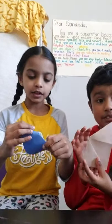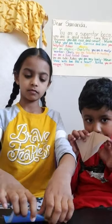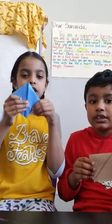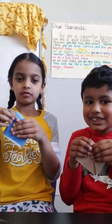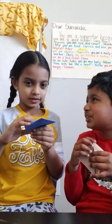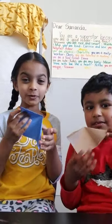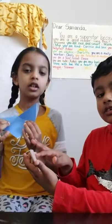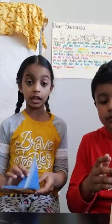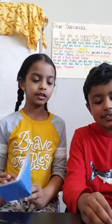Now do the same thing on the other side. You should have a diamond shape here — fold this in. Now open it up — there you go, you got your fox or wolf face! These creases are for the face details.